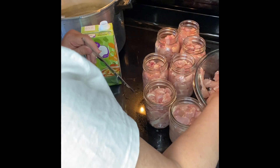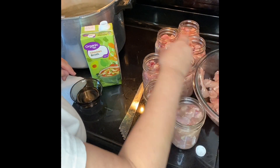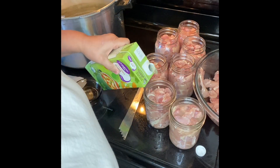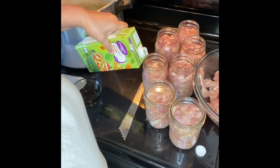I was surprised — whenever I use the debubbler to get the liquid in, I was surprised at how much more room you do have with it. You want to make sure that your chicken is covered all the way.